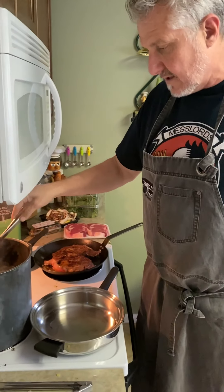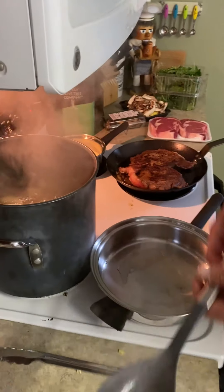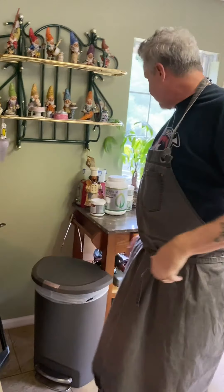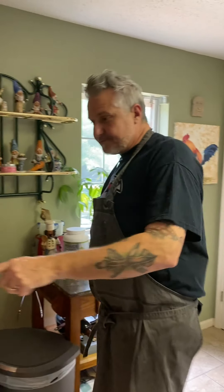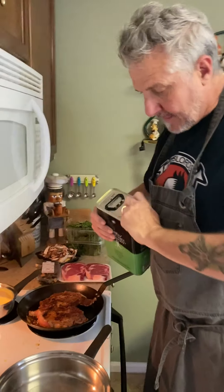I'm going to check one of these potatoes - grab a pretty good size one. You can see they're already getting soft, that went through pretty good. They're just about ready - everything's going to come together right on time. I may have choked on a little potato there, but I'm fine. Steaks are cooking, let's get these veggies going.